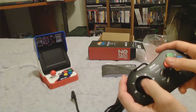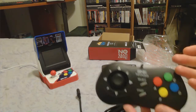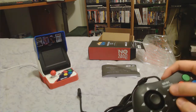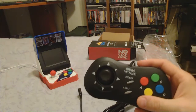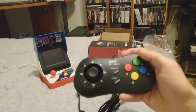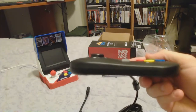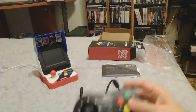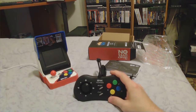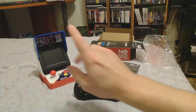The start and select buttons — I'm thinking this is similar to what the Neo Geo CD had. They're a little bit far apart but it's not bad. It feels pretty good overall. It's got kind of a slope to it, probably for the thumbstick, and a little concave on the back for holding it.